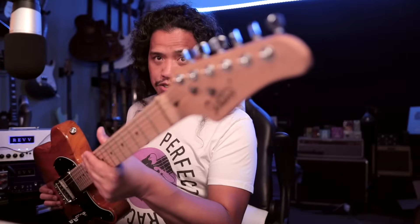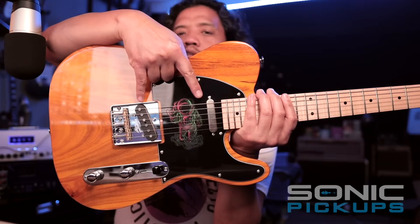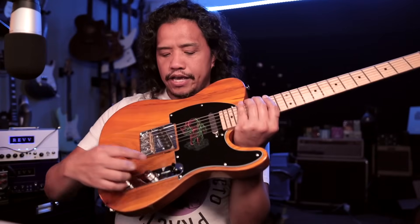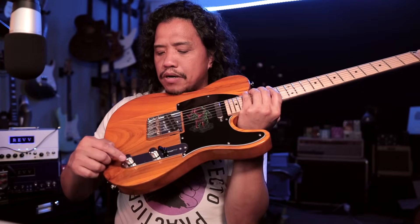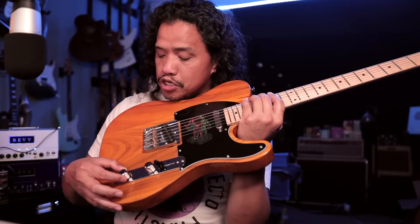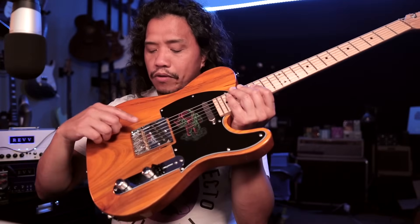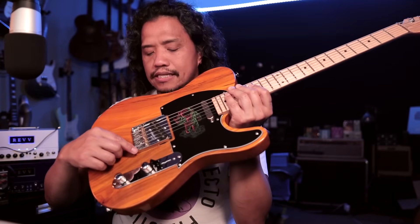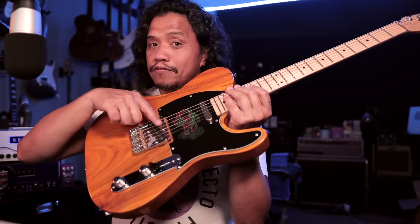I installed Hipshot locking tuners, a brass nut, Sonic Pickups Pistolero Telecaster set with a four-way switch, CTS pots, and a Sprague Orange Drop capacitor. More on this wiring scheme later. And finally, I went with a lefty Wilkinson Telecaster bridge with brass saddles to flip the angle of the bridge pickup.